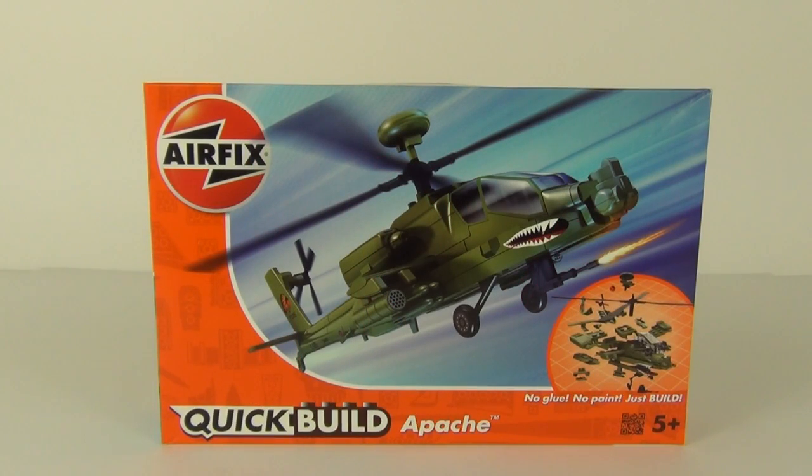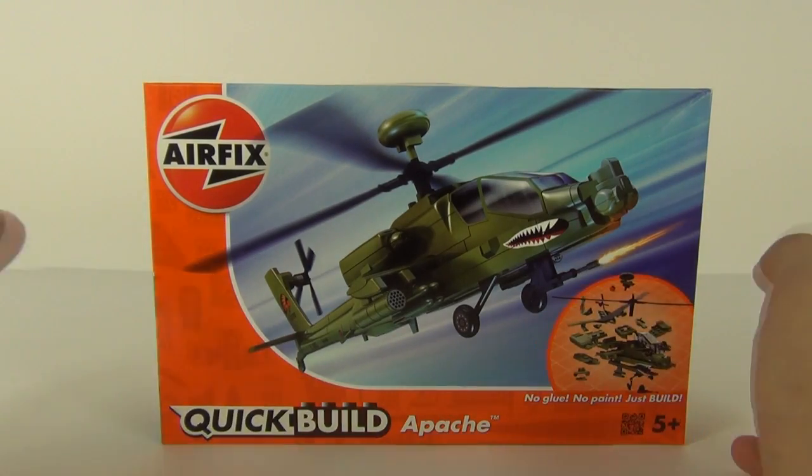Hey guys, welcome once again to Toy Review TV, this time for another of the Airfix Quick Build sets.